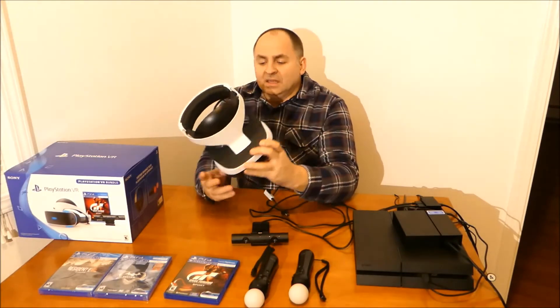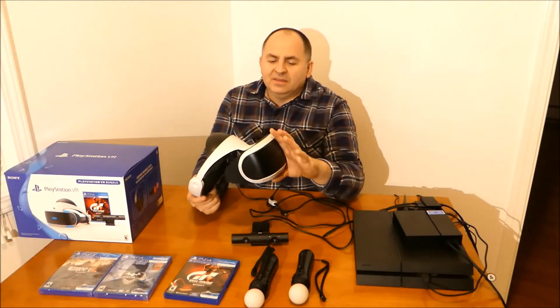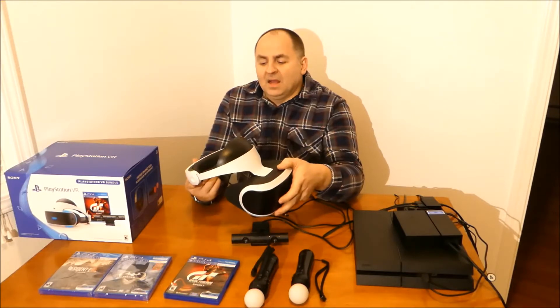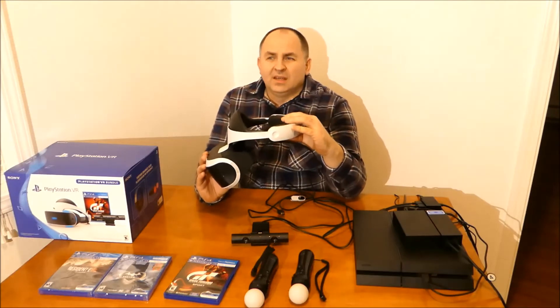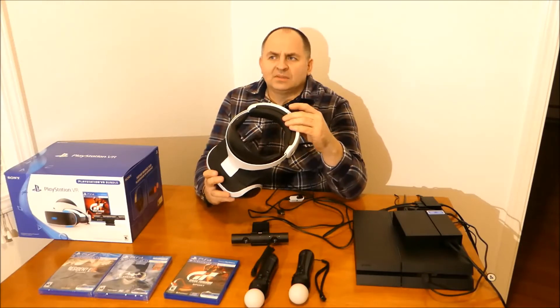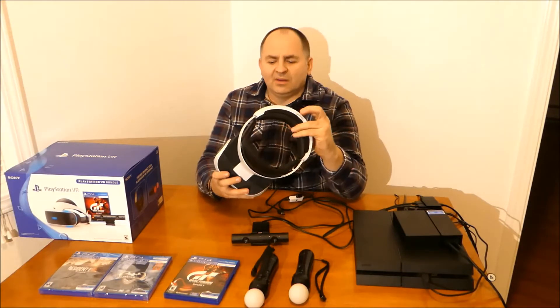The goggles themselves, to be honest, are pretty comfortable — at least to me, and that's my own opinion. It can be different for you or someone else. The goggles are not too heavy. I was actually expecting a little bit heavier. It's 700 grams, less than two pounds — probably a pound and nine or ten ounces or so.